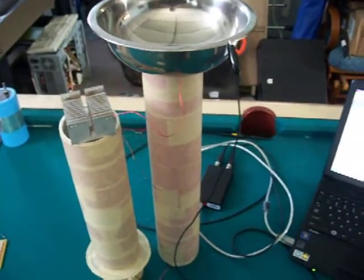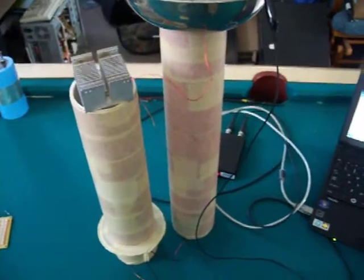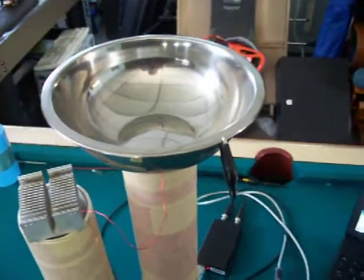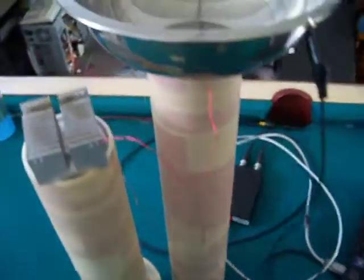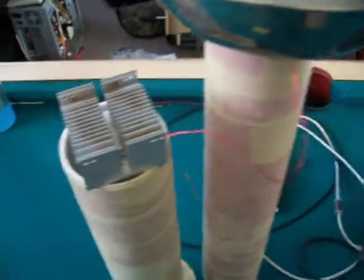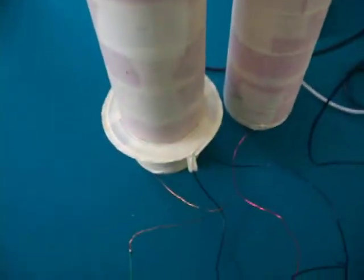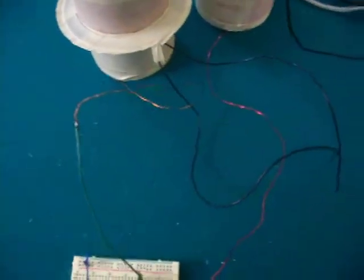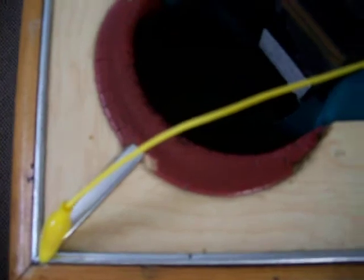Here I wanted to show how the L3 coil and the L1 coil interact with each other. I have a top load on the L3 coil with an alligator clip to help offset it. The top of the L3 coil is going to the heat sink that's on the L1 coil. Right now I have the primary disconnected — no batteries or capacitors. It's grounded out on this piece of aluminum molding on this old pool table.